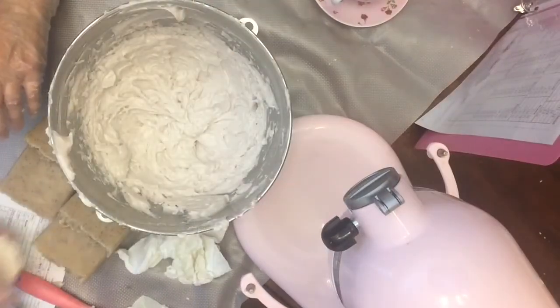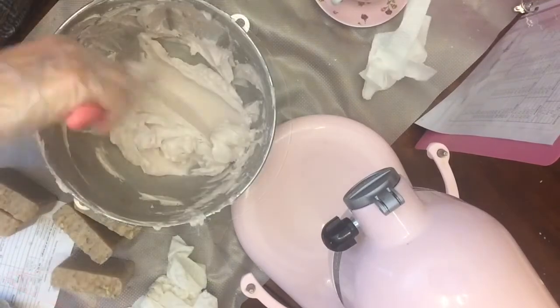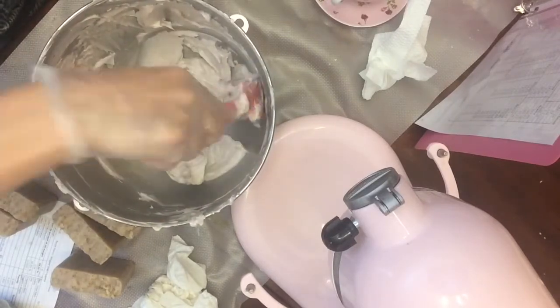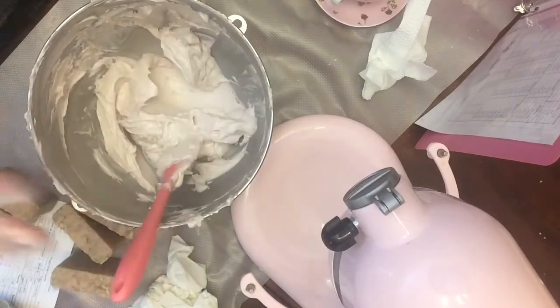The length of time you have to mix is going to be dependent on your recipe and what oils you use. I'm going to go ahead and get started on piping because at some point this will harden up too much to put in the piping bags, and I only made a small batch so I don't have a whole lot to work with.